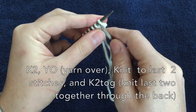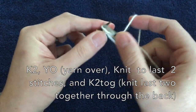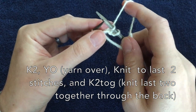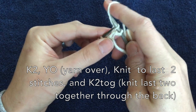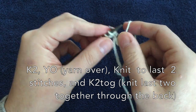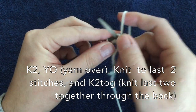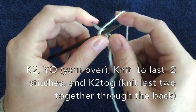For this row you are going to knit two and then do a yarn over. All you do for a yarn over is — see how the yarn is in the back of my work right now? Bring it to the front. You've done a yarn over, and it may seem a little loose right now but it will tighten itself up as you keep going. Then you're going to knit to the last two and knit those together.